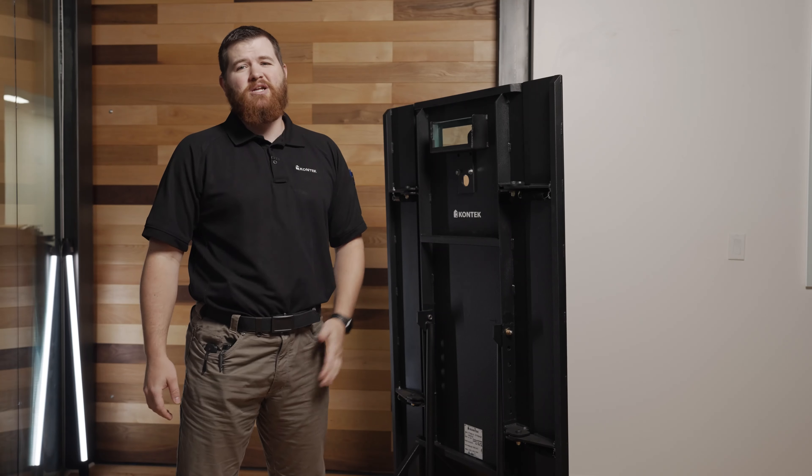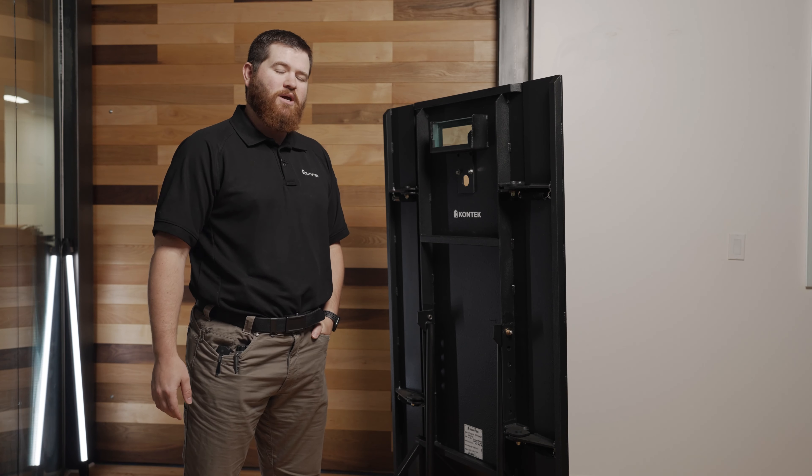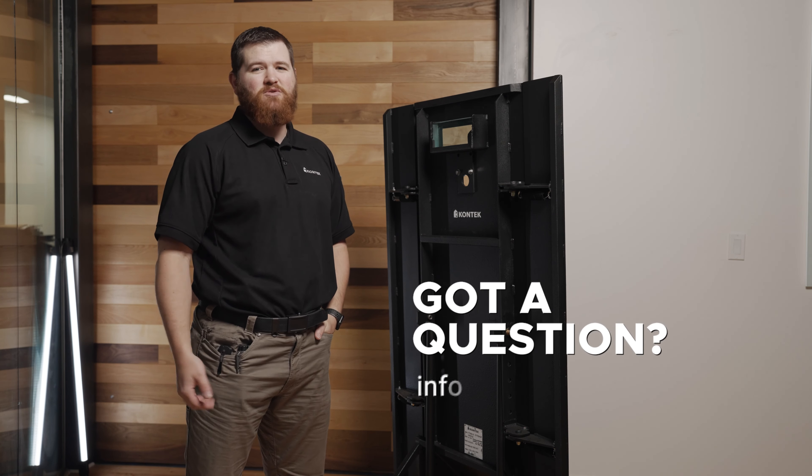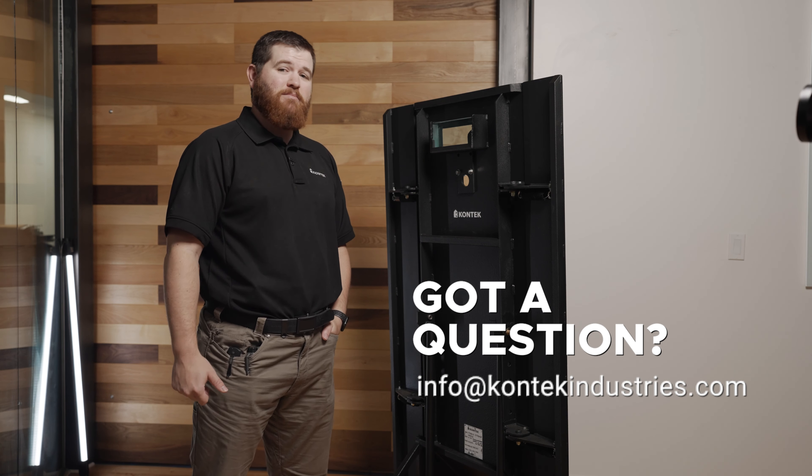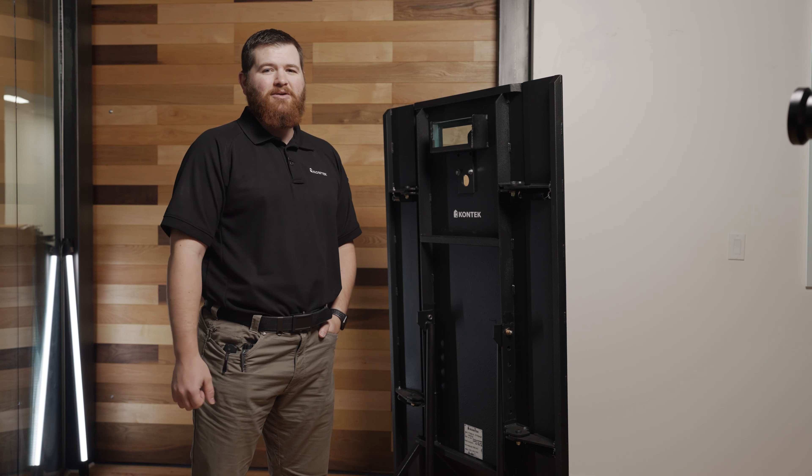If you have questions, need a quote, or you're interested in getting a Mobile Response Shield, or if there's anything else we can do for you, please feel free to reach out to us — info@contactindustries.com is the best email address. My name is Billy Barton, look forward to working with you.